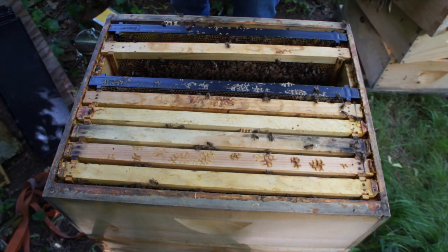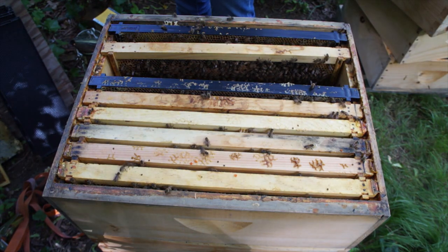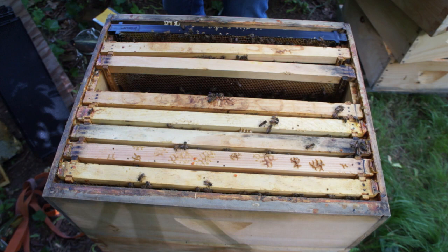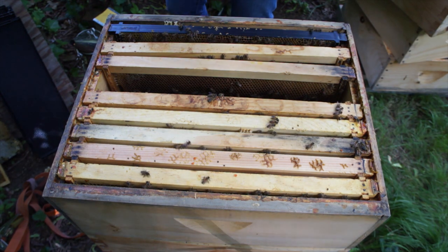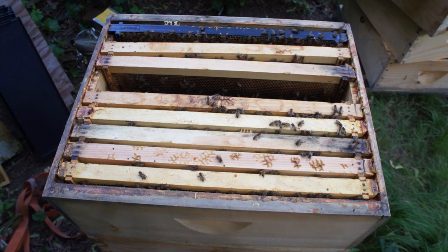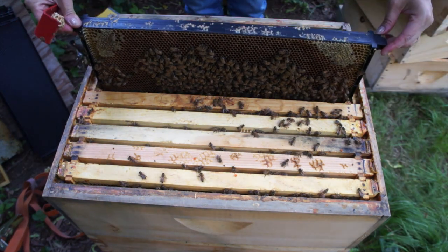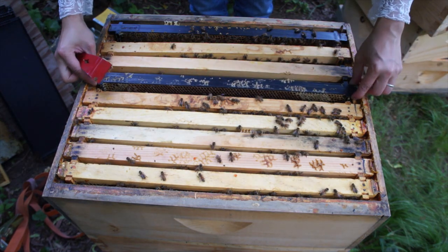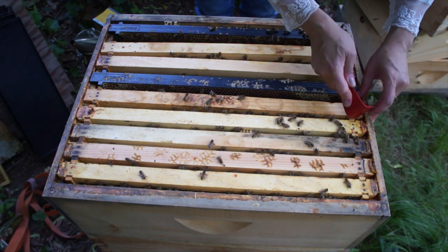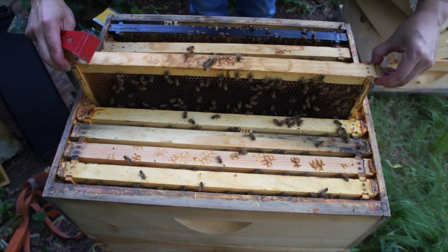This one is getting dotted up with nectar. Let's see if there's anything going on in here — I see some more cups. I found another frame of eggs — great! And it was a very good laying pattern, which is great. So I have a queen, but I did see a couple of cups on the bottom. I've just got to make sure I keep checking in on these ladies because I don't want them to swarm again.